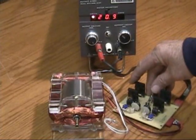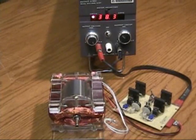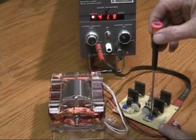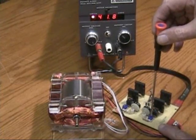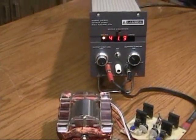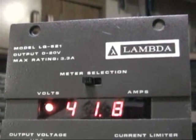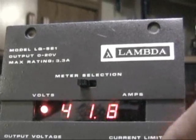Switch it on again and we go up. The tuning is pretty critical — when I get just the right spot, I get a higher RPM and higher voltage coming out. Let me get closer to the power supply to take a look. You can see the model and the output of the power supply — setting 0 to 20 volts. Switch off, there we go, back down to 21 volts again. Switch on the feedback once more.